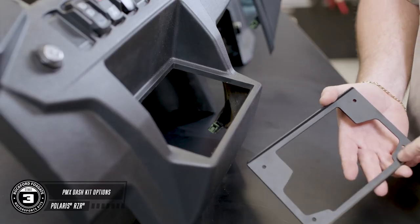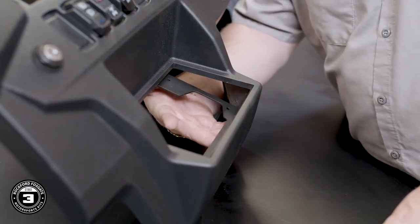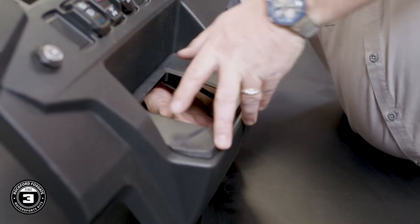Now we're ready to show you the optional lower pocket installation. You're going to sandwich the metal bracket and trim panel to the dash, securing it with the provided hardware. The trim panel will be on the outside and the metal bracket will be on the inside. Now that we've covered both the upper and lower mounting options for the included PMX radio, let's take a moment and talk about the extra trim panel that will hold the PMX-8.